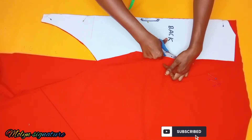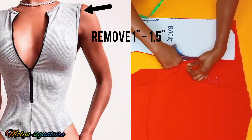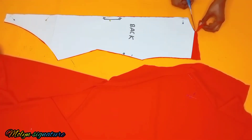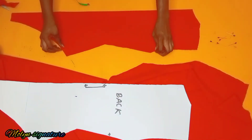When I got to the armhole, I decided to cut exactly what I have on the pattern. I was supposed to deduct one and a half inches from the outer part, but I decided to cut it as-is because I want the shoulder to be covered properly. So I'm just removing this, and this is what I have for the back piece.